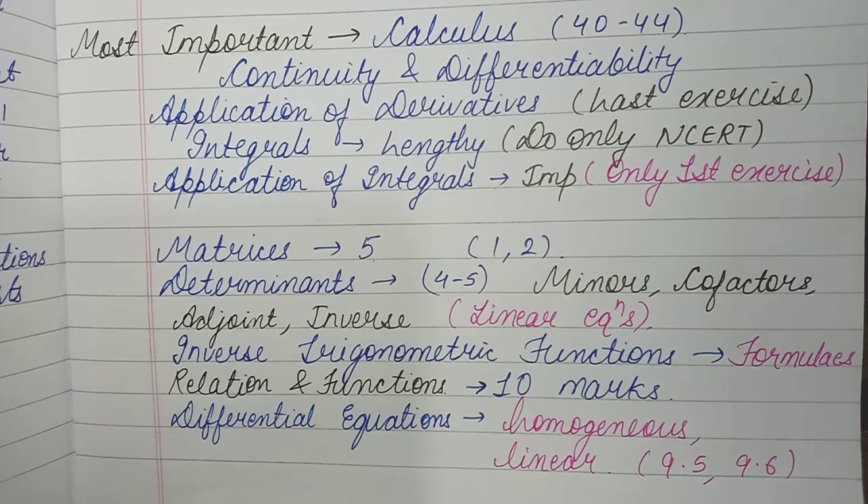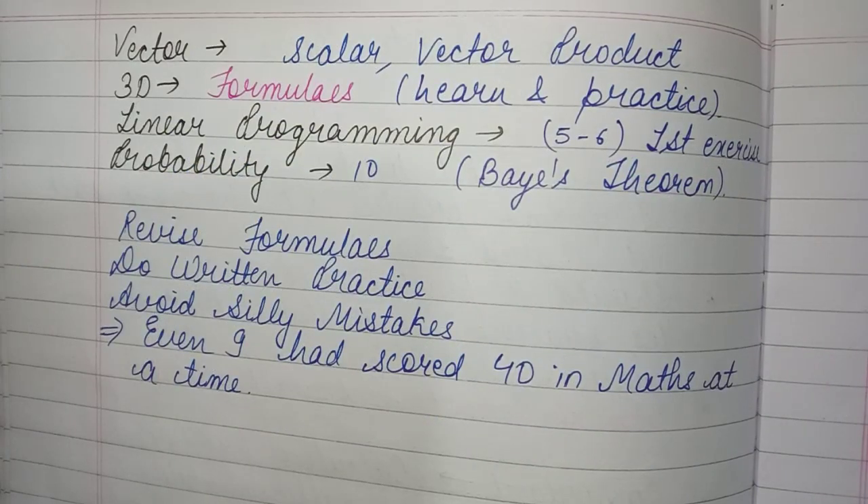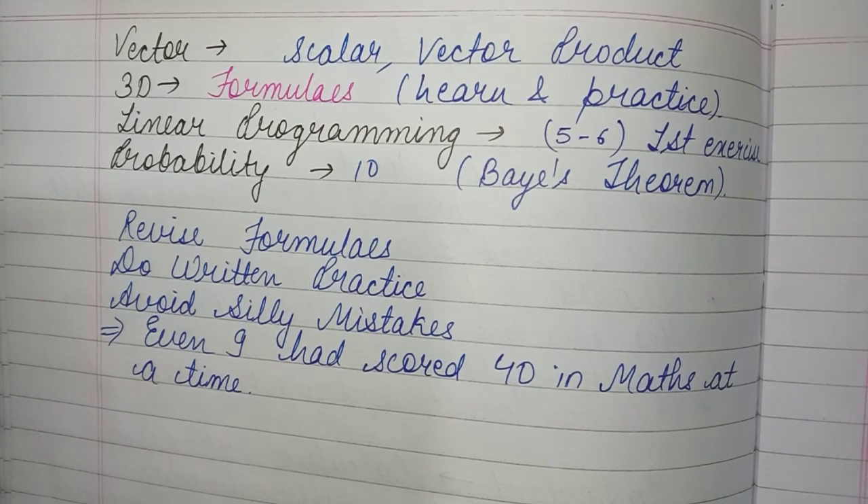For the Vectors chapter, there's not much — just finding scalar product and vector product, which is very easy. In state boards, just finding the vector product gets you 4 marks, and 2 marks for scalar product. It's very scoring and very easy, so do not skip Vectors.